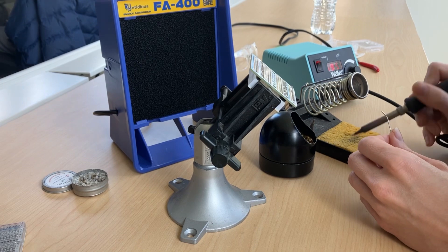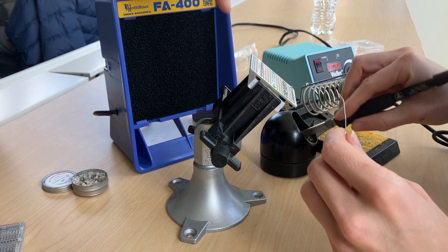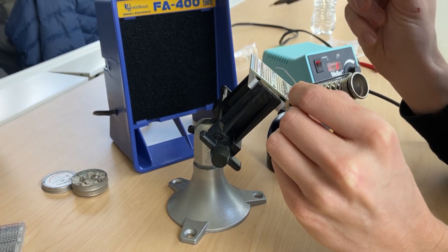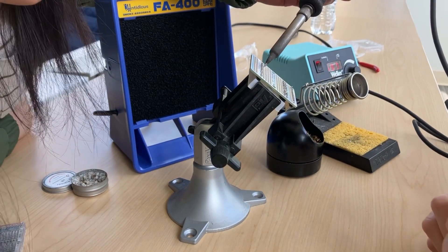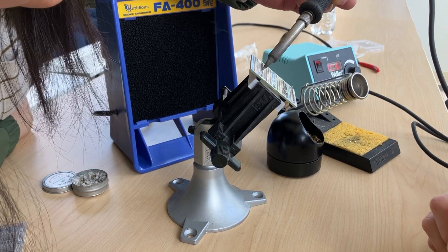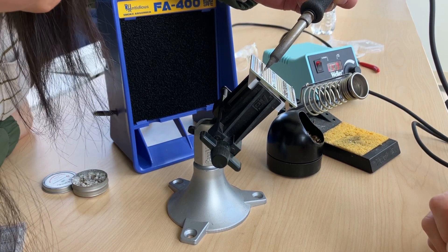So you just go back in with your soldering tip, and let the soldering iron do the job. Don't go back in with solder — there's already too much solder there. You just go back in with the soldering iron, and let it wick and melt, and then you pull out.